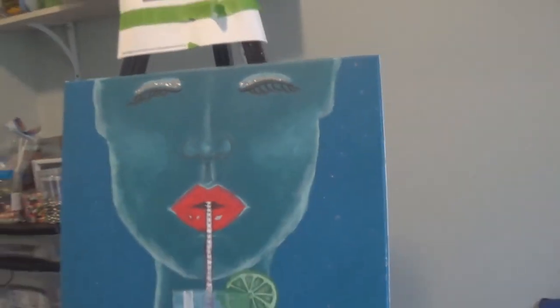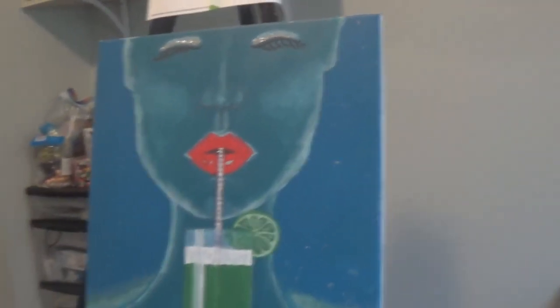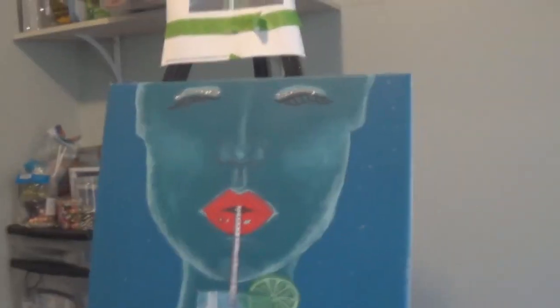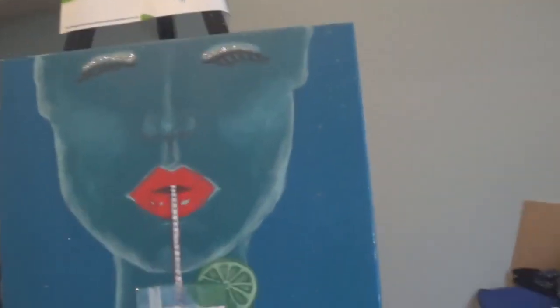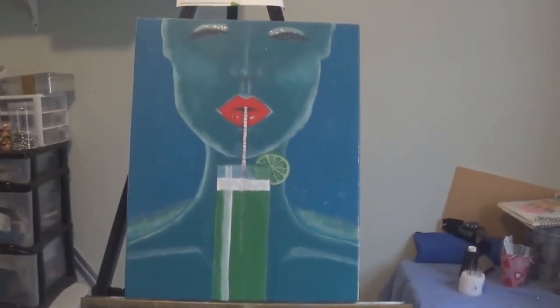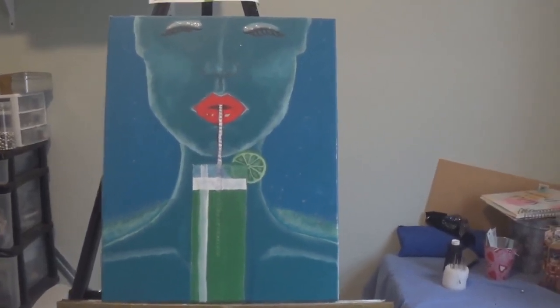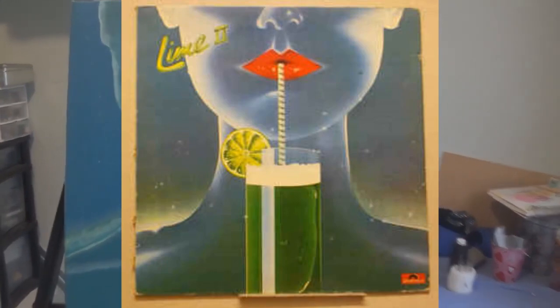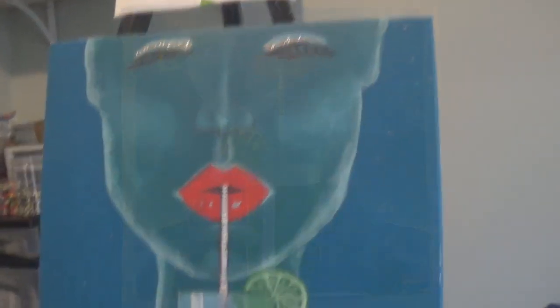I did a painting — added a little extra detail like eyes and stuff, a little more detail in the nose, since the album cover cuts off the bottom of the nose. I made this for my daughter; she liked the look of the album cover and wanted me to recreate it. Let me step back so you can see the full painting — it's on the easel still. I used to look at that album cover and it just always made me so thirsty.